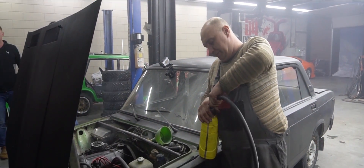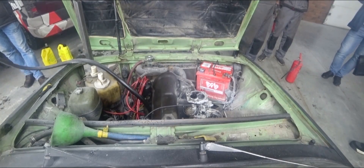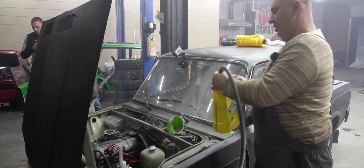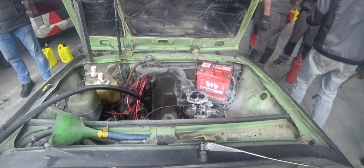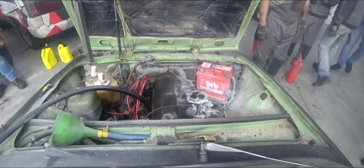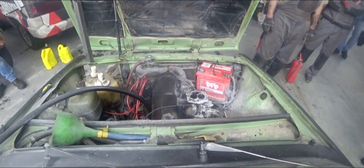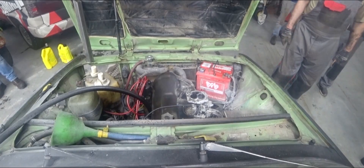Our experiment continues. We've put out the engine fire — everything's good. It'll be very nice if we can get it to start. Go ahead, give it a try. Oh, it is turning over. I'm actually surprised.